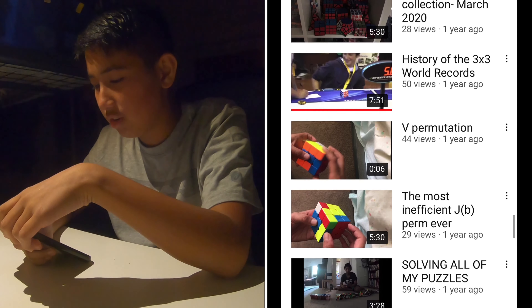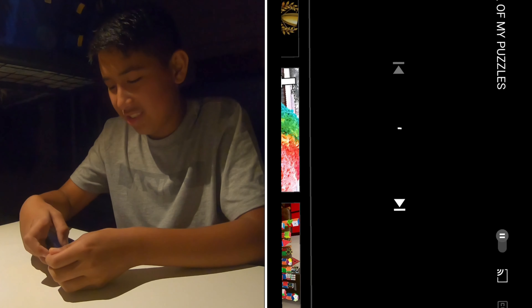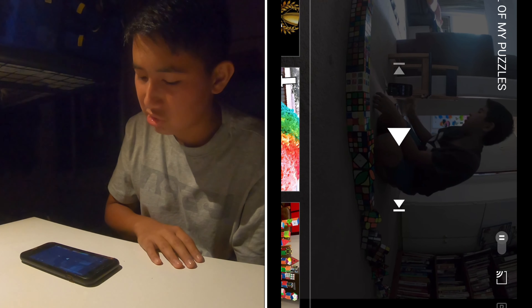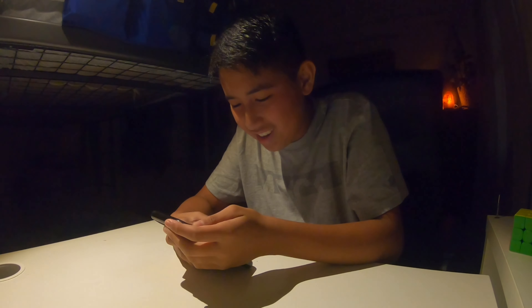KJCuber collection. I still need to do my cube collection video for 2021. Oh my god - solving all my puzzles. My haircut - insert some generic sound effect here. You know what, I'm gonna do it to myself: 'I like your cut G.' That was not a good idea, I slapped my phone. What is that cut? Oh my god.